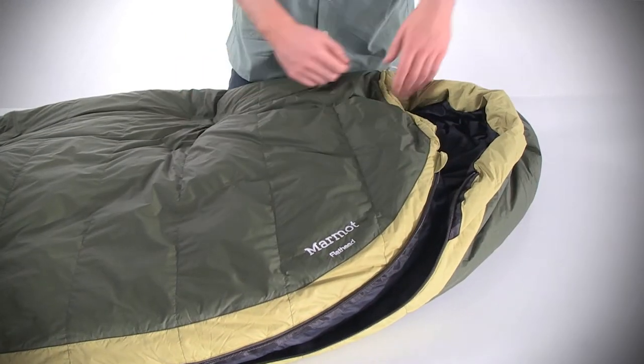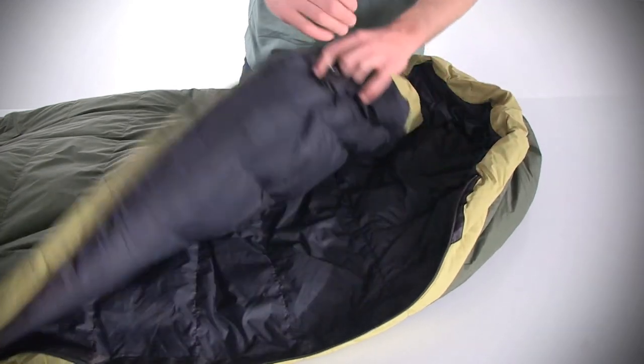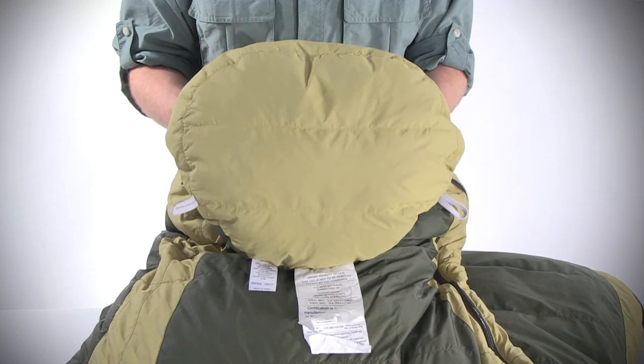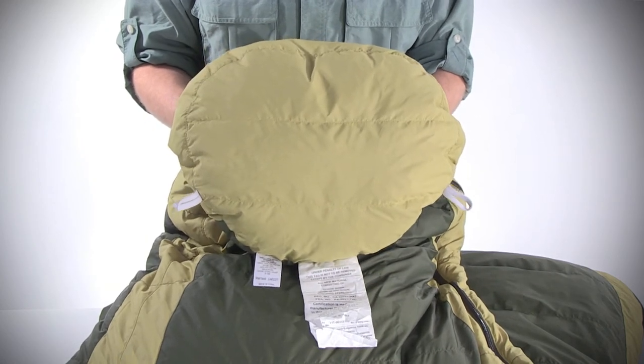Insulated draft tubes under the collar and behind the zippers seal in warmth and keep the cold air out, and the trapezoidal foot box provides a roomy space for your feet so you can move freely and get nice and comfy after a long day on the trail.